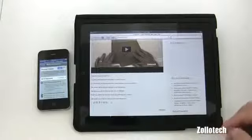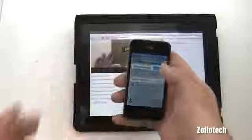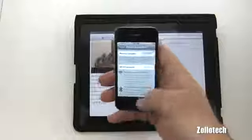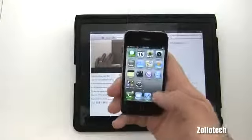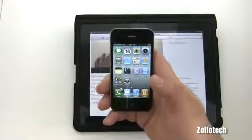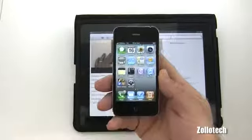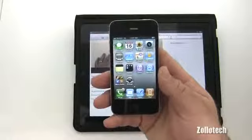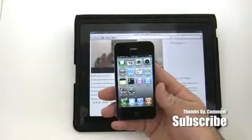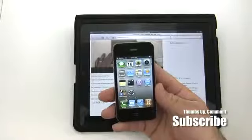We can go to whatever page we want, watch videos assuming we have a fast enough connection. When you want to shut it off and save battery, just turn it off and you'll lose the Wi-Fi connection. Pretty simple but pretty nice and handy if you need a mobile hotspot. If there's anything else you want to see on the Verizon iPhone 4, feel free to ask. Please subscribe and comment — this is Aaron, I'll see you next time.